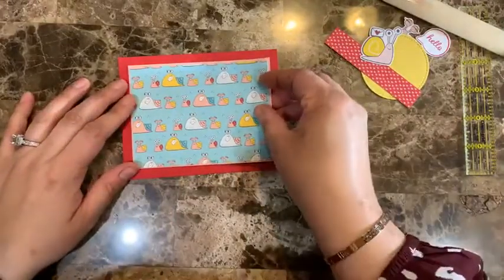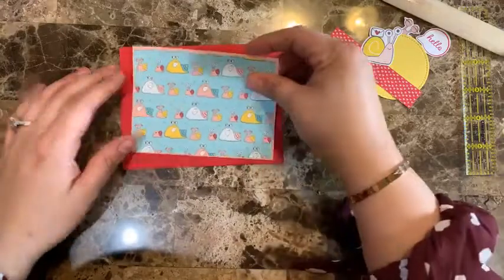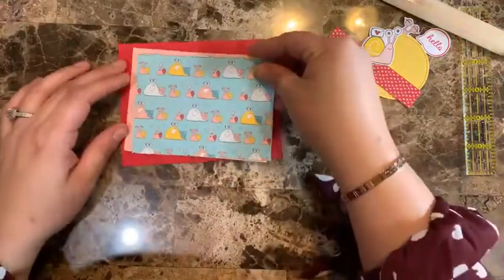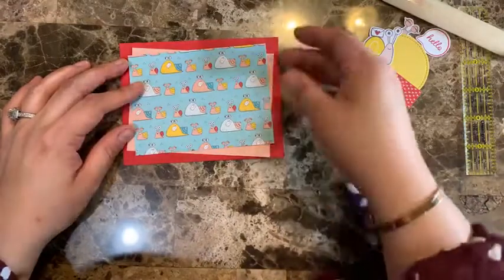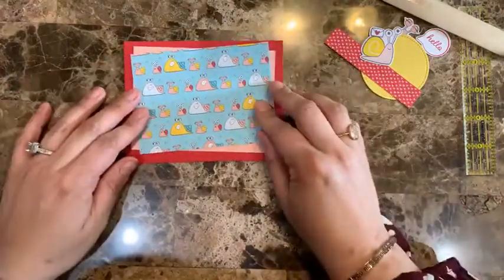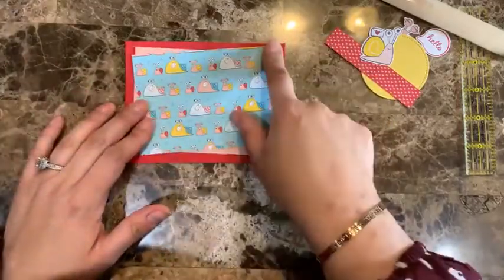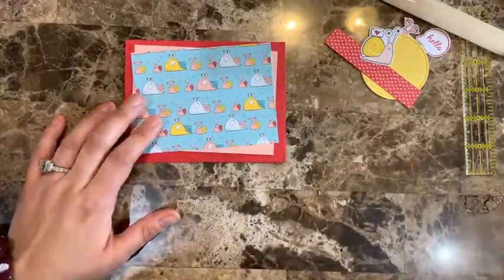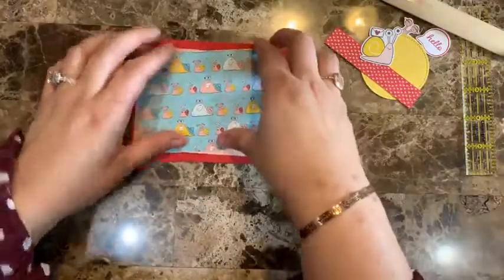The first modification you can do is change the sketch from vertical to horizontal. One thing I've started doing a lot is shifting the layers a little bit — you can see you get a different look from the regular rectangle just by shifting things slightly.